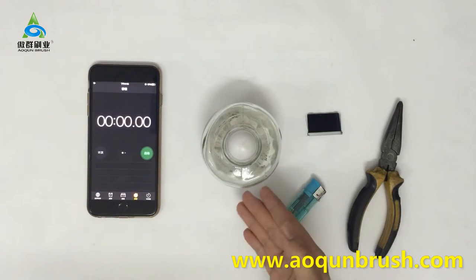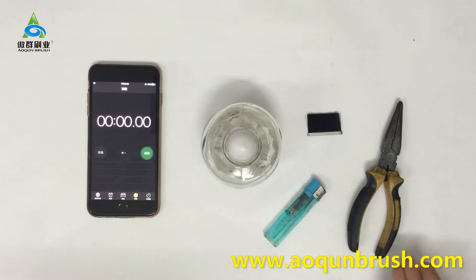We need to burn the filament abundantly. As soon as the nylon is lit, move the brush sample away from the flame slowly.